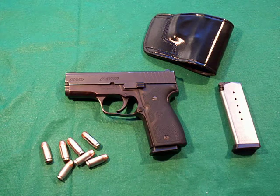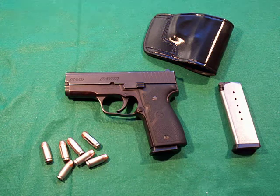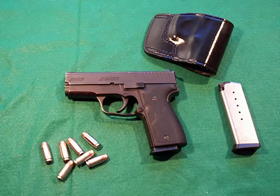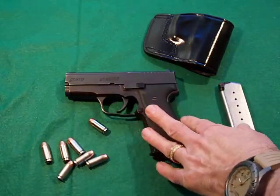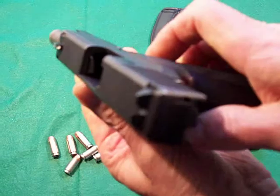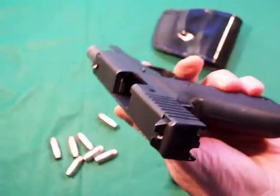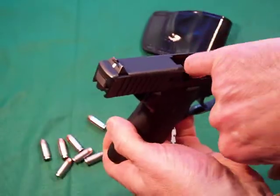This is one of my everyday carry guns. I switch on and off between guns, but this is one I carry. It's around 26.5 to 26.7 ounces unloaded. We're going to go over the features, and right now we're going to clear the gun. There's nothing in the magazine and nothing in the chamber.